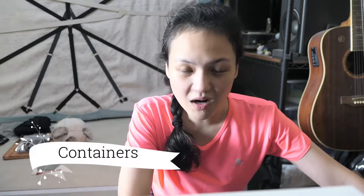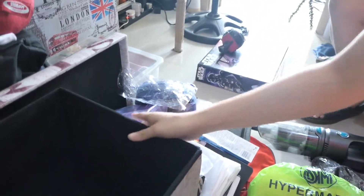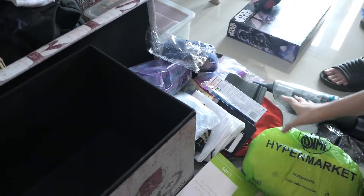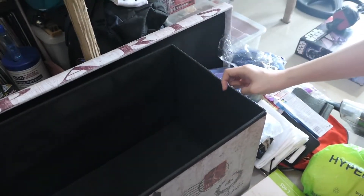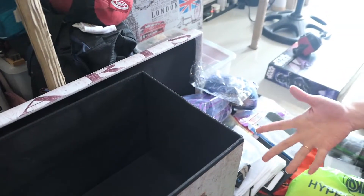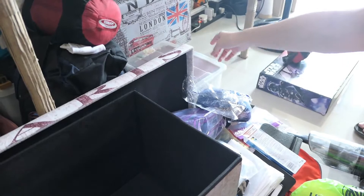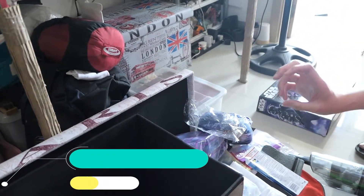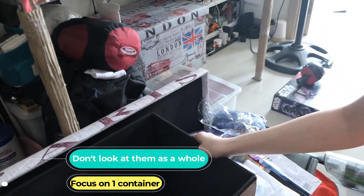So, today, yung gagawin natin is yung mga containers — any lalagyan, mga box, na maraming gamit. Yun yung aayusin natin ngayon. Tulad dito, itong box, syempre punong-puno to. And so far, eto na yung natanggal natin sa loob galing dito. So I know marami sa atin ay maraming mga boxes, mga containers, kahit anong mga lalagyan. Medyo nakagulat kung titignan mo sya as a whole. So isa-isahin muna natin.